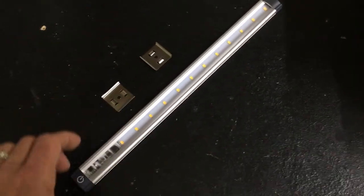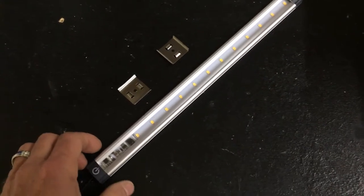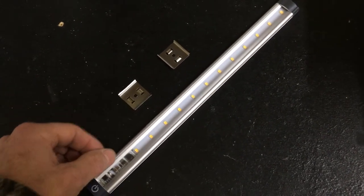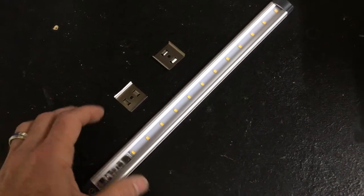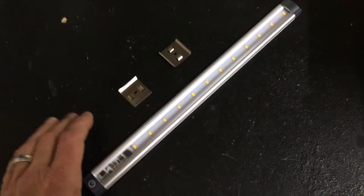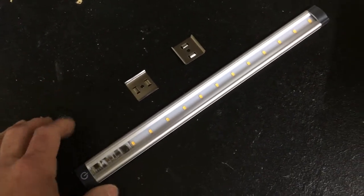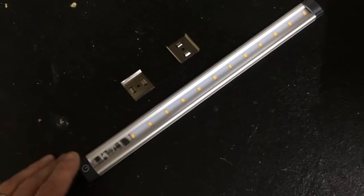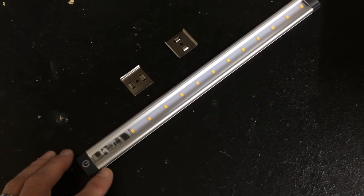You mount these anywhere and then pop the strip right into those spring clips. You can see it's got the 10-30 volt marine beam constant current driver built in, so it's perfect for 12-volt or 24-volt boats, motorhomes, or RVs. It's attractive enough to mount anywhere, but can also be mounted under cabinets or overhangs, and you still have the ability to turn it on and off with the switch.